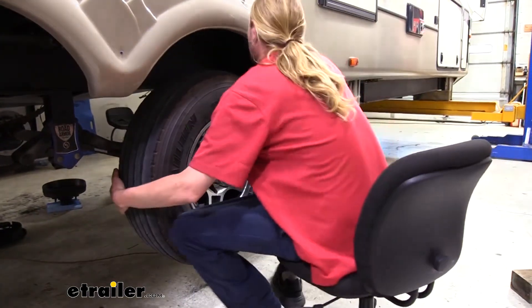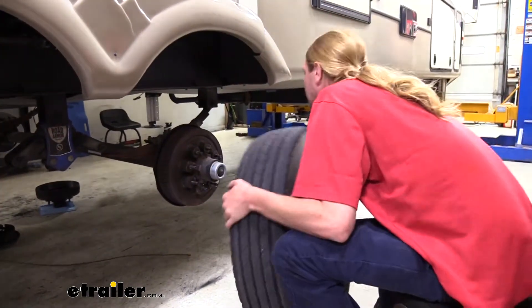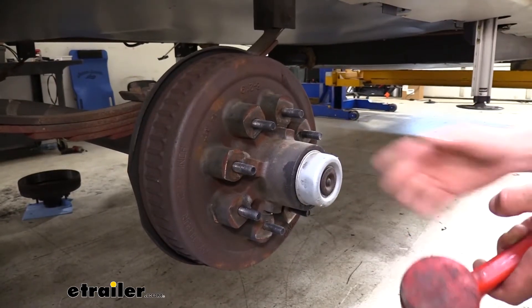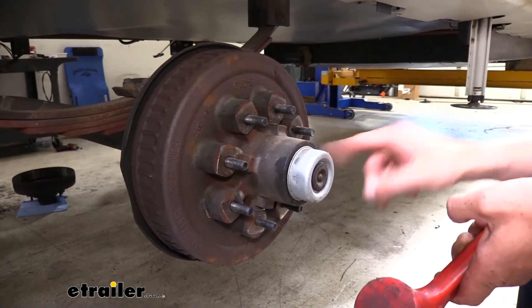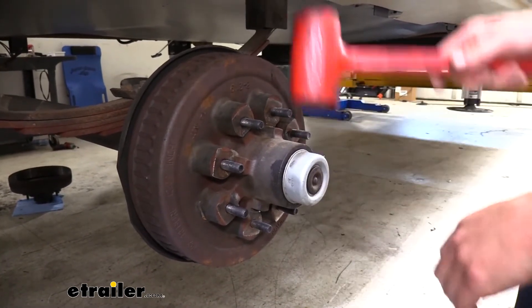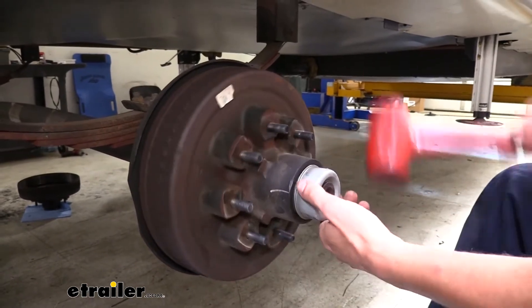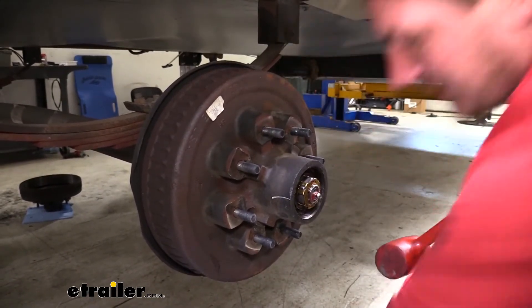Now that we've got all the lug nuts off, we can just take the wheel off and set it aside. We can now begin removing our old drum assembly. The cover here you can just knock off with a rubber mallet — just tap it and work it back and forth and it'll just pop right off.